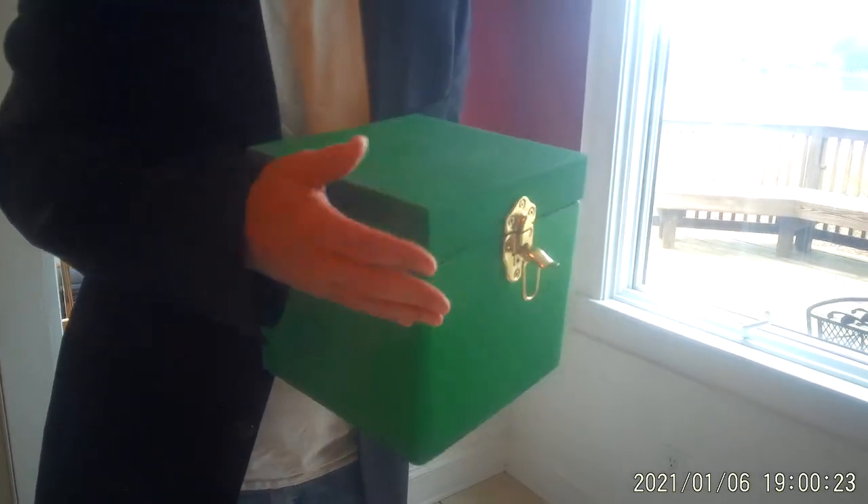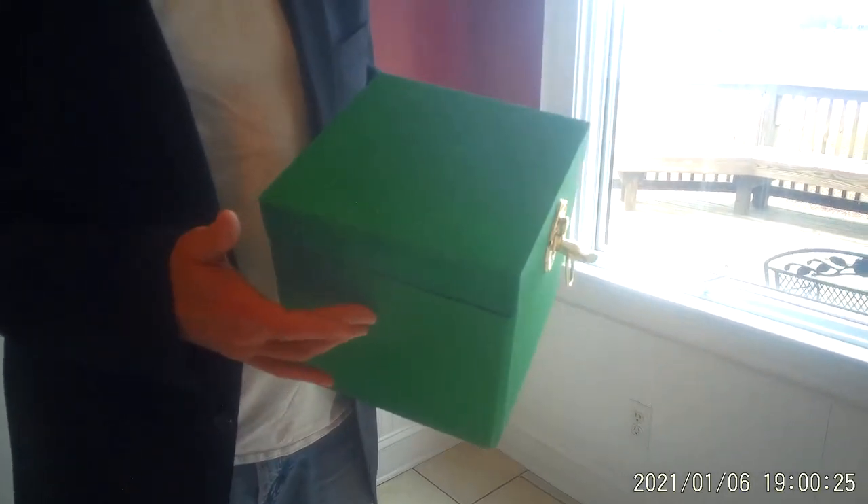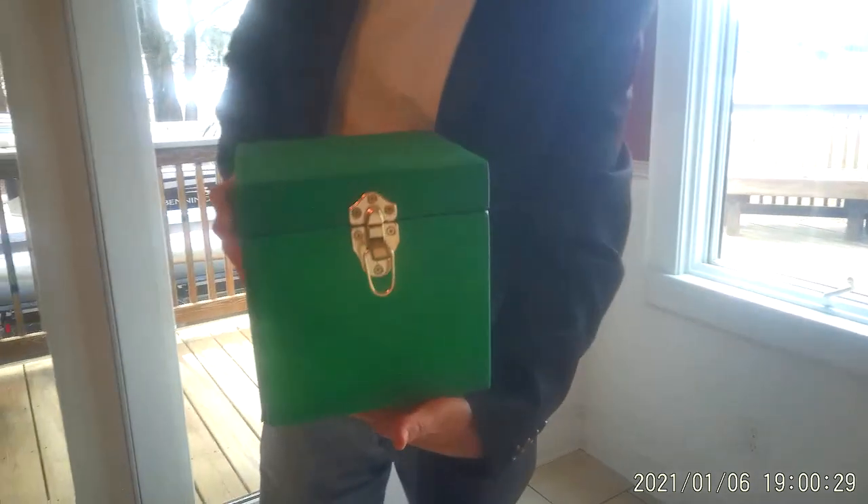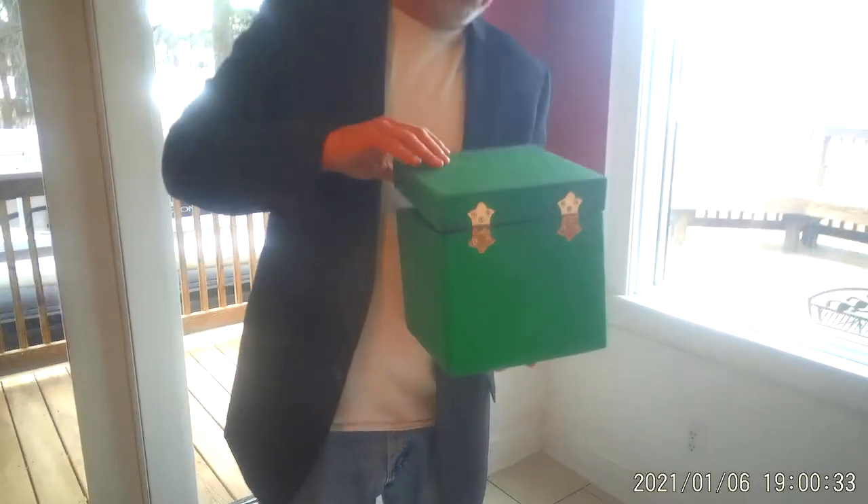It's a beautiful gremlin box — actually a light and heavy chest. We call it a gremlin box because of the nice sparkly green paint it has. It has brass accents. It's all made in wood. It even comes with some little gremlins for you.